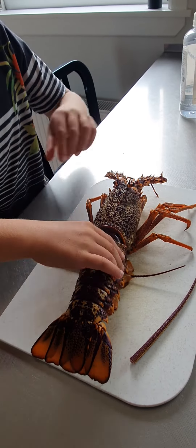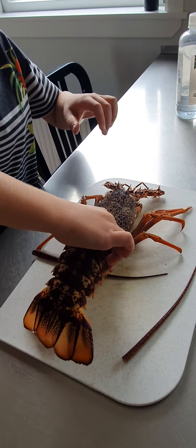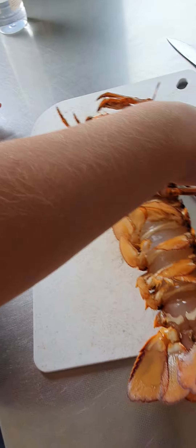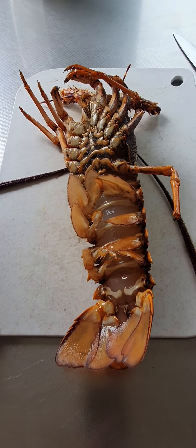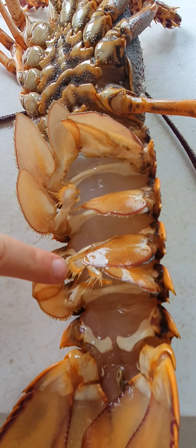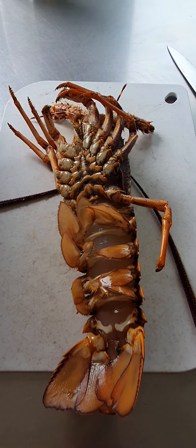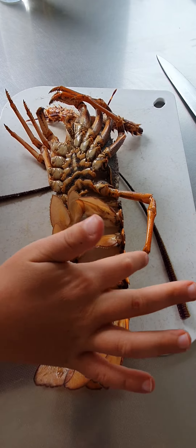I'm just gonna show you how to know if this is a female or male. This one is a female because back here it's got these little things here, and these ones which help hold on to the eggs. With the male they don't have these, and they probably also don't have these.